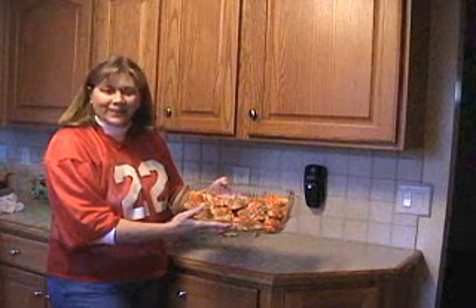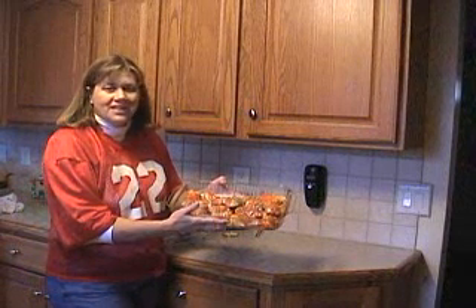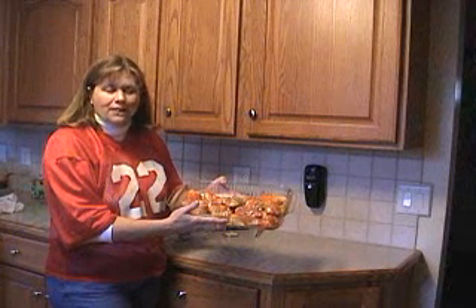Alright, this is what the wings are going to look like. You're going to take these, put them in your 375-degree oven, and bake for 30 minutes.